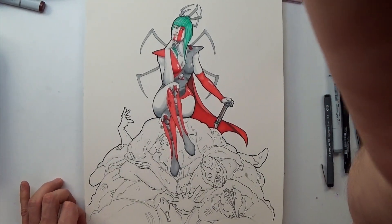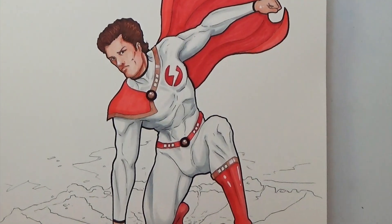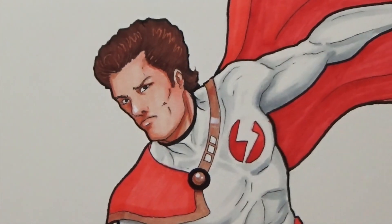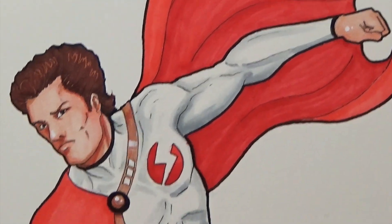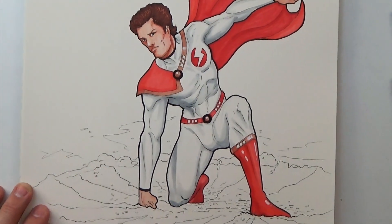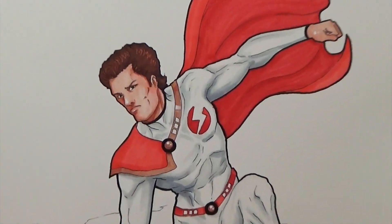I'm really into the TV show Powers right now, and this is Super Shock — that's his name in the show. I didn't really spend a lot of time on the pencil drawings on these; they go a lot faster than some of my other drawings. His body is awesome — I really like the way his body looks in this one.